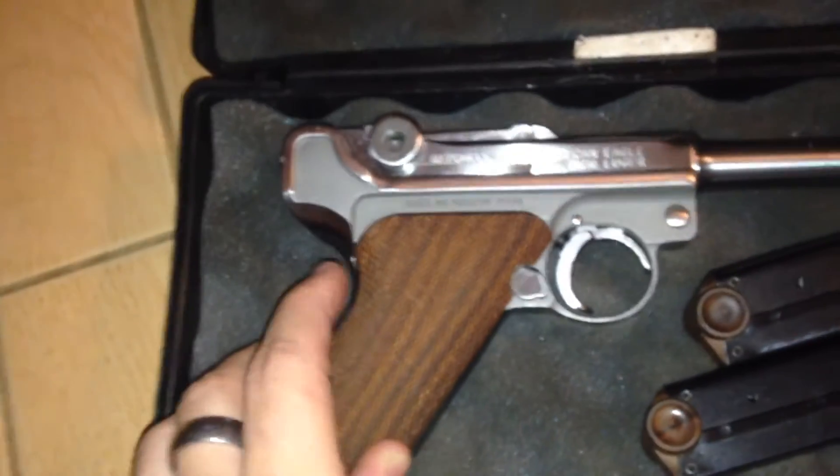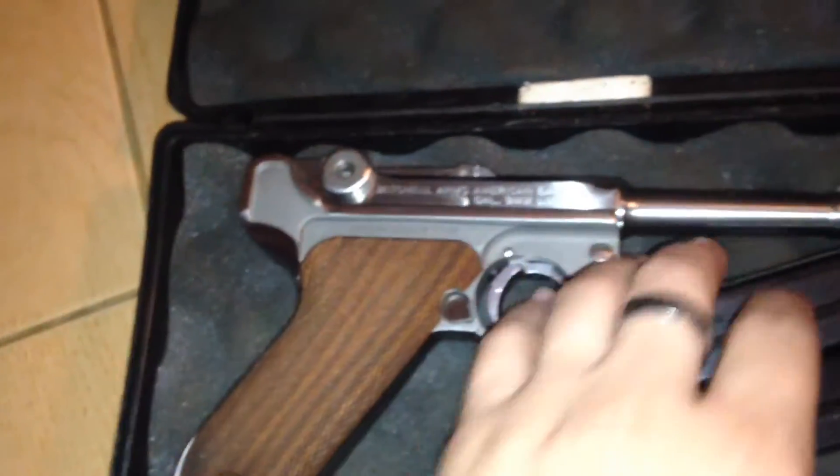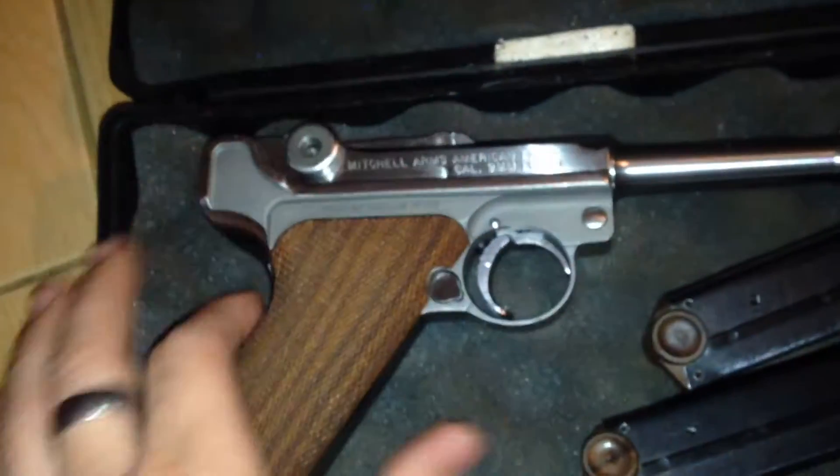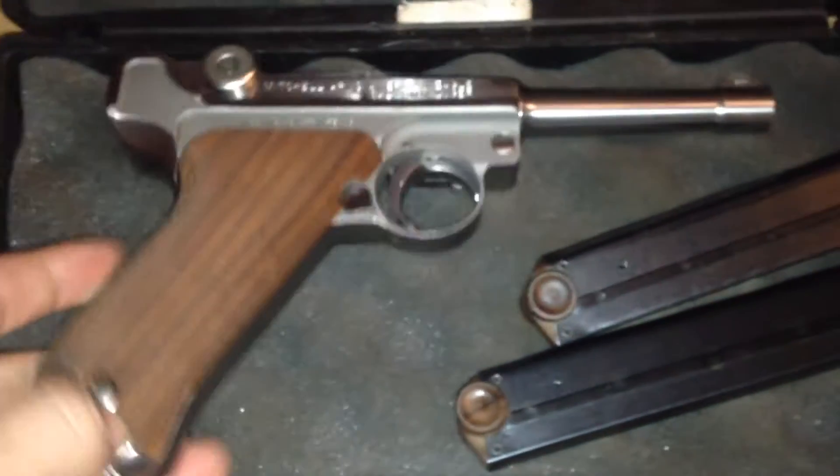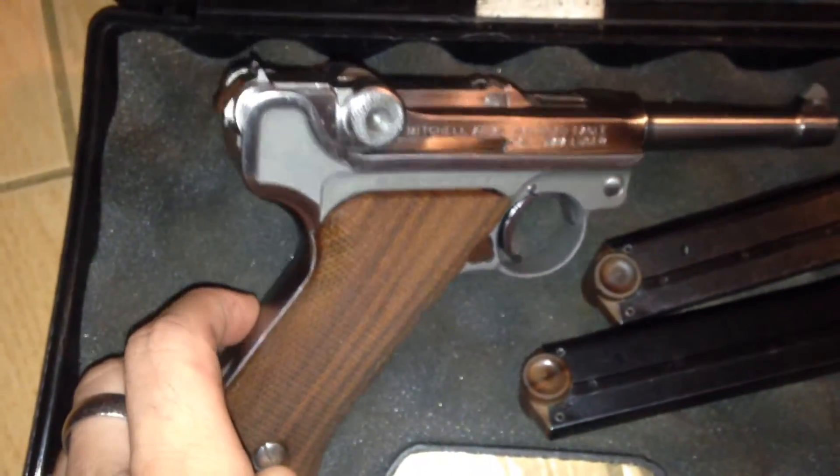Did more research on them. Turns out these ones — the Mitchells — are actually worth a lot and very rare. I ended up selling this to my friend today. He was going to be paying me in about a couple weeks or so.